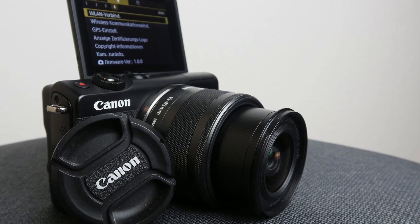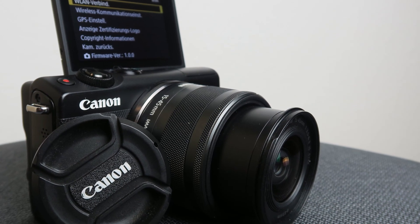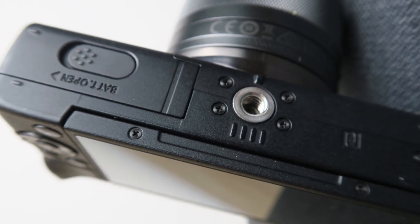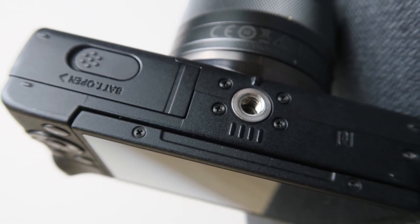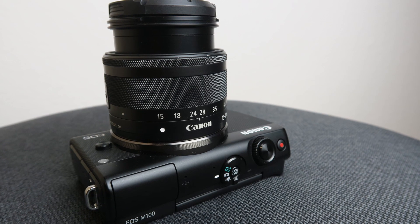I made some tests with the camera and the daylight results are really good for a small and cheap APS-C camera. The dual pixel autofocus is great for portraits and the camera is very fast, which makes it a good choice for snapshots. It's small and light-weighted, so it's a great companion for holidays and city trips — one of those always-carry-with-you cameras.